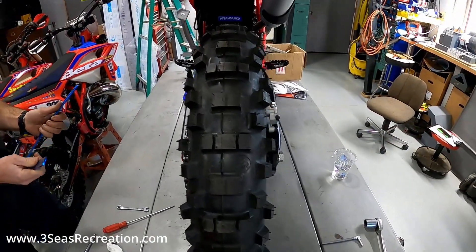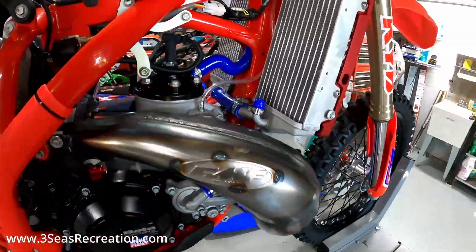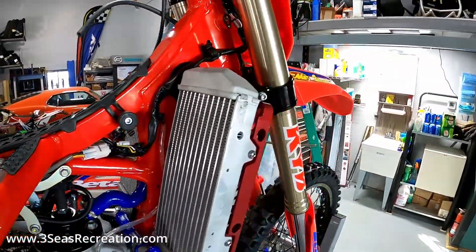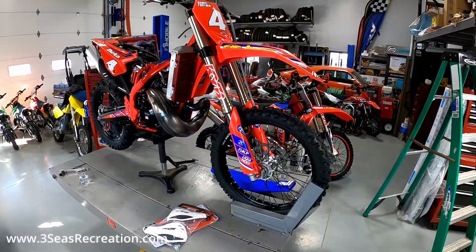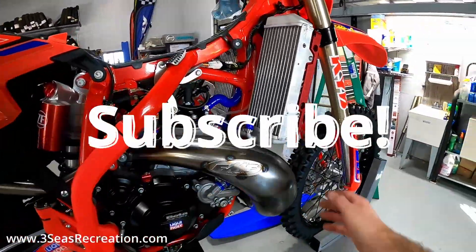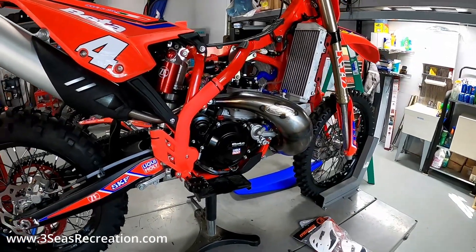Thanks for following along with our video. If you're looking for more Beta tech videos, we just did a coolant hose video and a race wire loom video on this bike, and we've been picking away at videos on all our other race bikes. This is Jared at Three C's Recreation — feel free to subscribe. If you ever need Beta parts, please call us. I offer discounts on everything we sell, so give me a call or an email. Look forward to working with you — thanks!